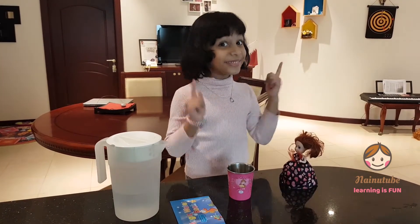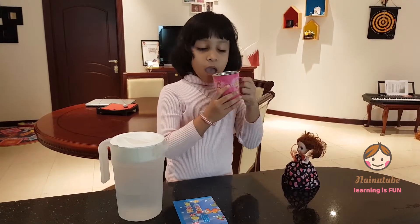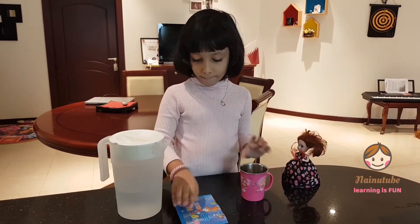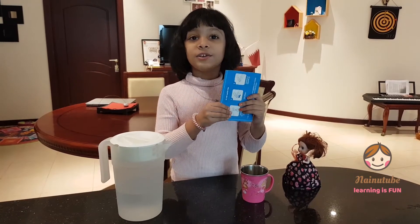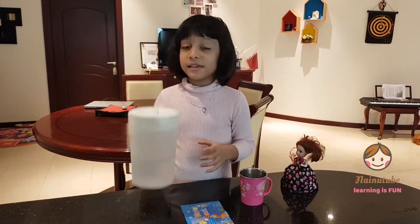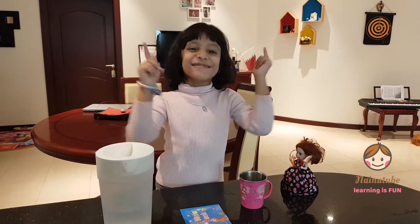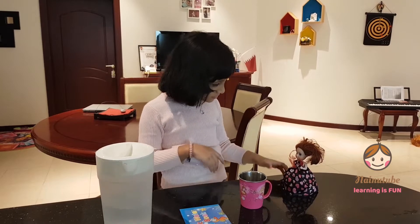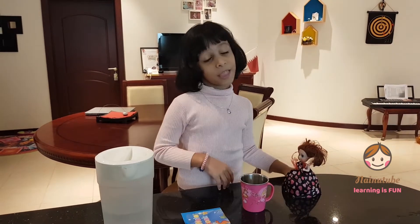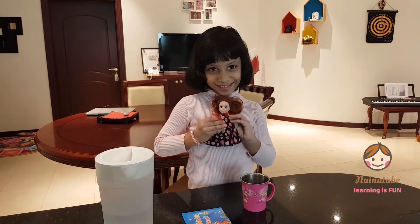So again, the things we need is a cup, a card — you can use whatever card you want — and some water. So let's get started. Oh what's that? What did I say, let's get started? All right, so let's get started.